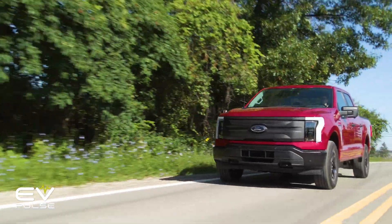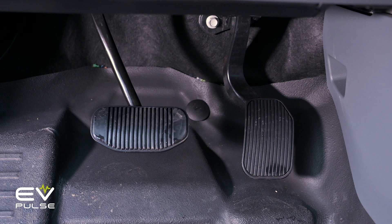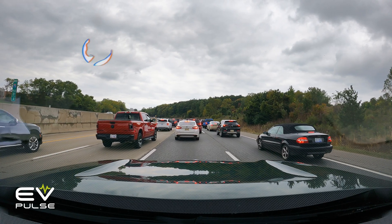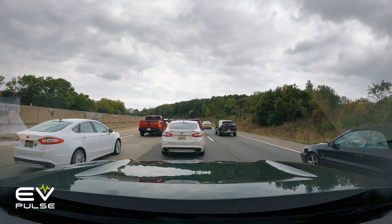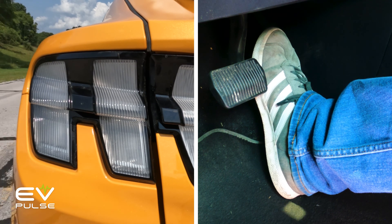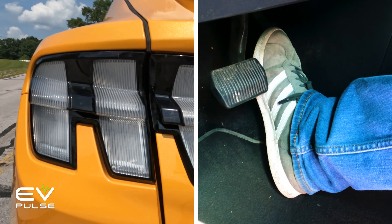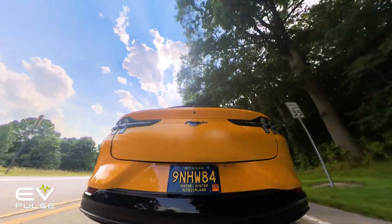Are there downsides? Yes. It can be a challenge getting used to one pedal driving at first — it feels very unnatural not using the brakes at all. One pedal driving is something of a controversial feature: some folks love it and others hate it. Additionally, some drivers like to be extra cognizant of when they're braking and lighting up their tail lights as a signal to other motorists. With one pedal driving, you simply aren't in full control of exactly when you send that signal. You might lightly lift up on the accelerator to modulate your speed, and in some EVs your tail lights will immediately turn on, perhaps sending a premature warning to the driver behind you.